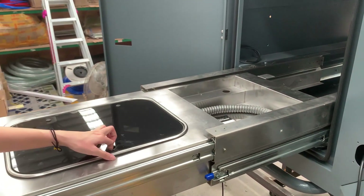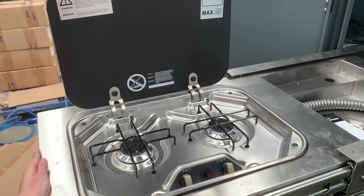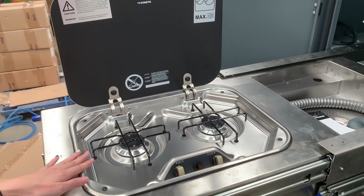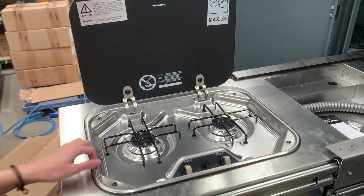As you can see, this is our slide-out kitchen with AGA certification.